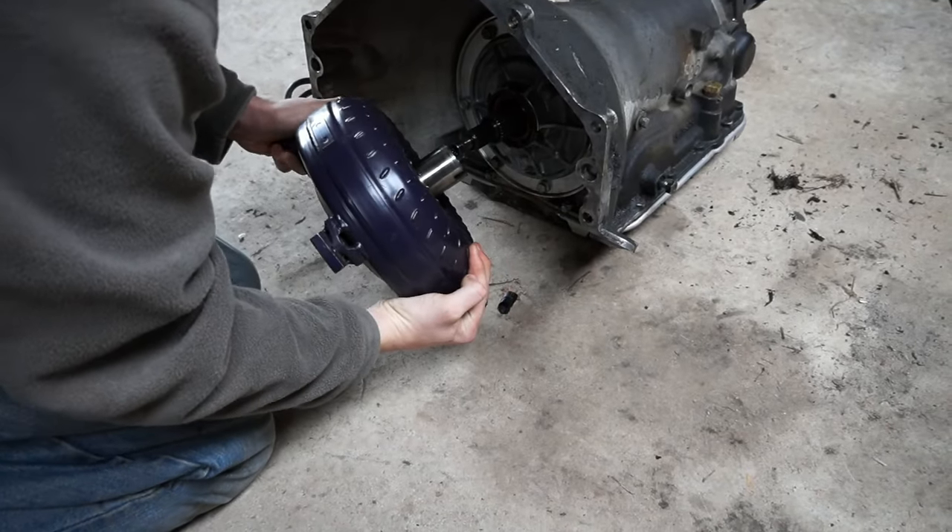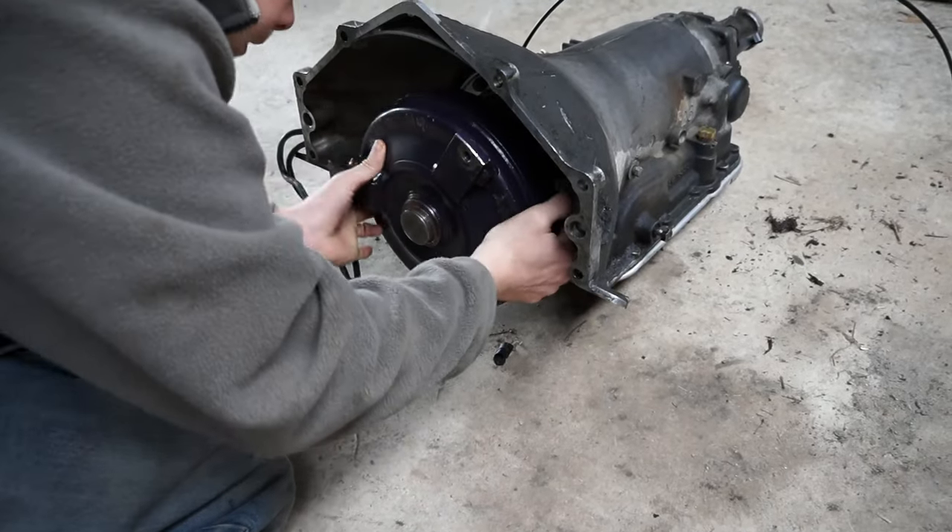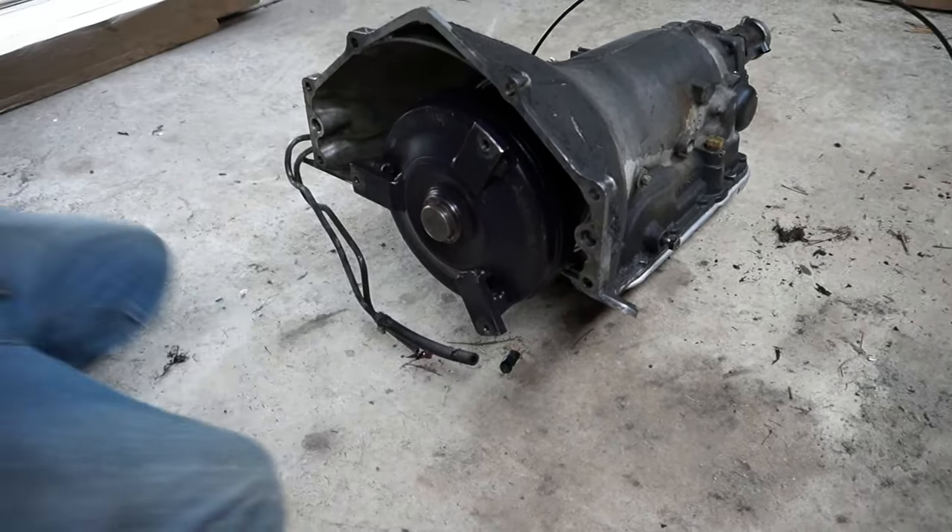Now fit the new torque converter. Make sure to rotate it so that it is properly seated into the oil pump. Now reinstall the transmission, drive shaft, and everything else that you took out.